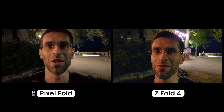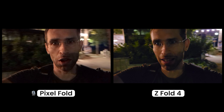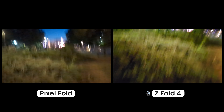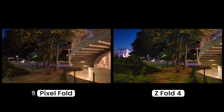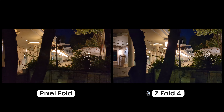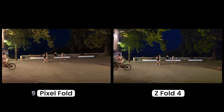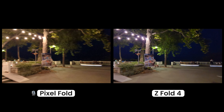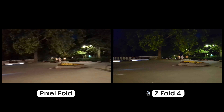Next up we have night time video recording. You might not be hearing me well because of all the music around, but let's take a look at what the video looks like from the Pixel Fold and Galaxy Z Fold 4. When I flip them around, this is what I see. Which one do you think does better in terms of video recording at night? Let me know.